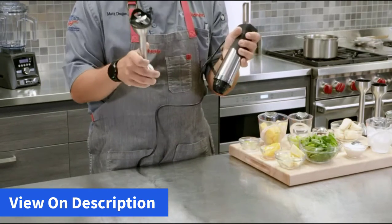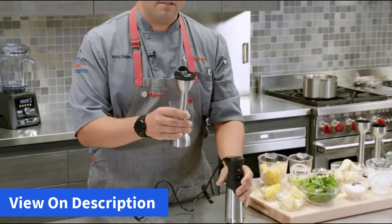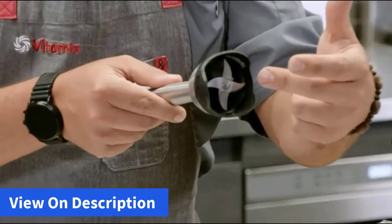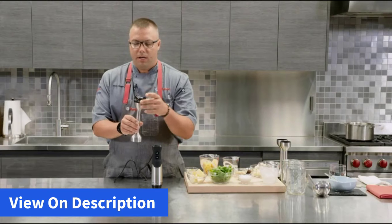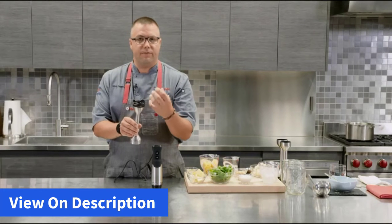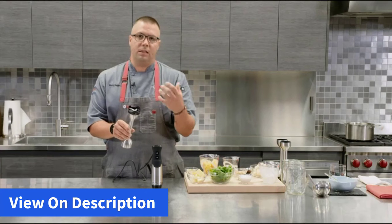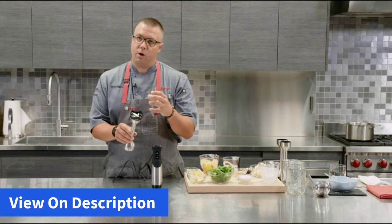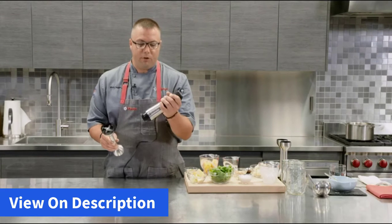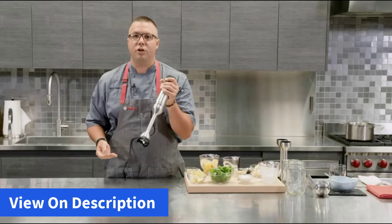It separates into two pieces, the bottom one becoming dishwasher safe. It's got our unique four-blade system in the bottom with our also unique blade and bell guard. What this does is it increases the flow of ingredients, limits the amount of suction whether you're blending in a glass jar or in a pot off the stove, but really puts that 625 watts of power and precision from the motor down through the shaft and into your blades.